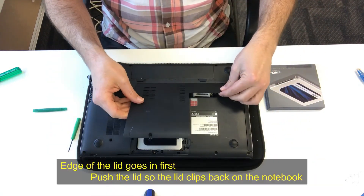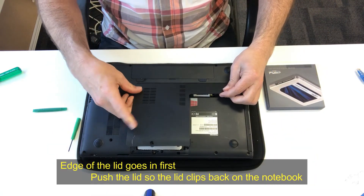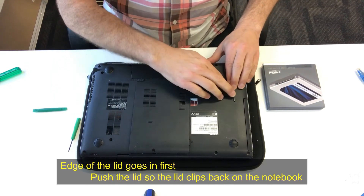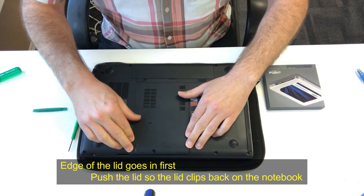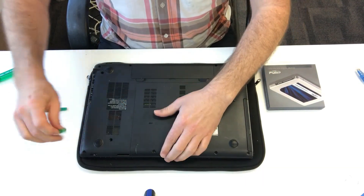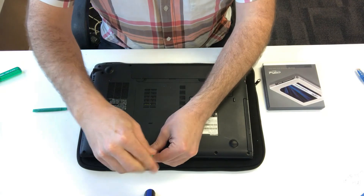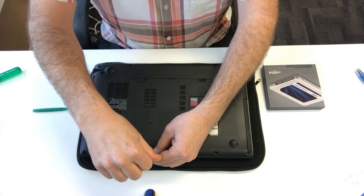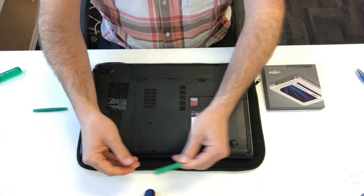All we need to do is put on the lid. Just put one end in first and then push it down and those clips will reattach. Tighten up that one screw and you're good to go, because it already has the clone on the SSD.